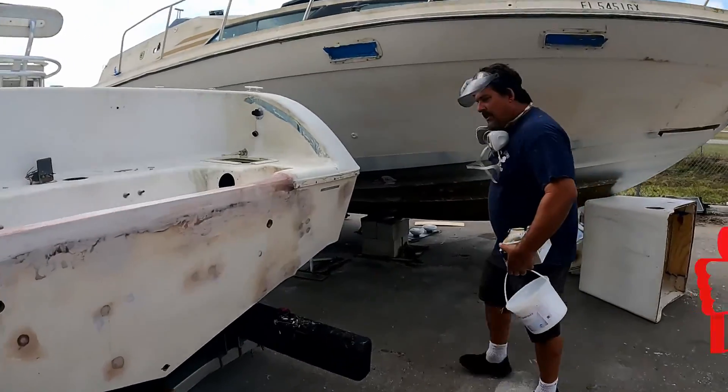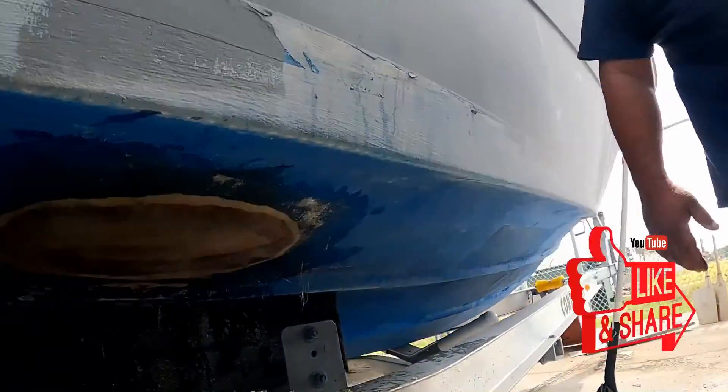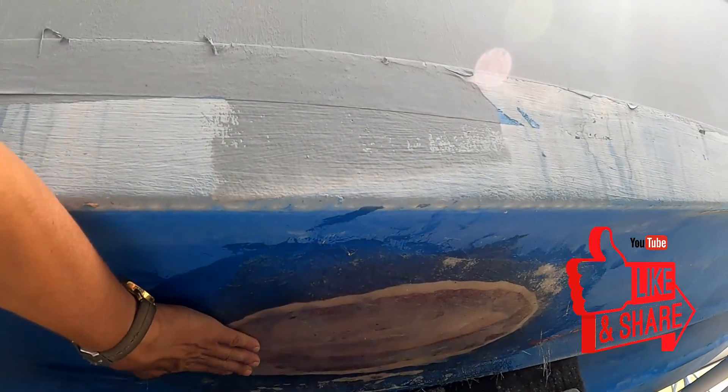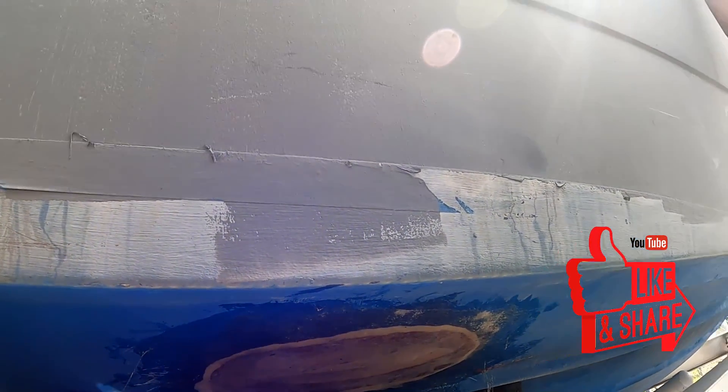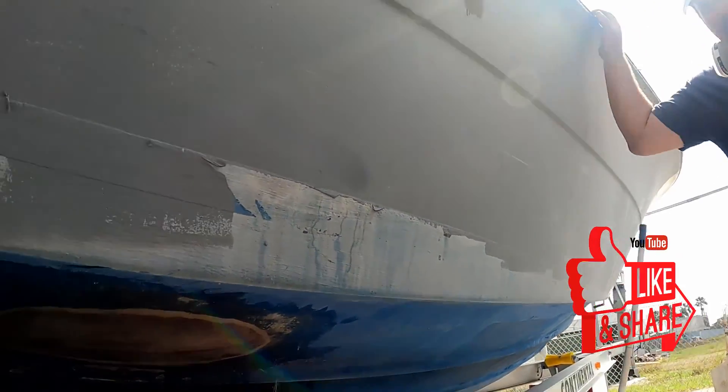And then we fixed the hole in the transducer — on the bottom. Got a big hole in there. We took the transducer out. And now it's ready. And after that, you want to apply the bottom paint. Bottom paint. That's it.